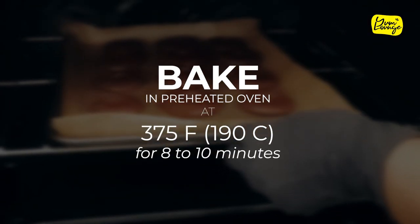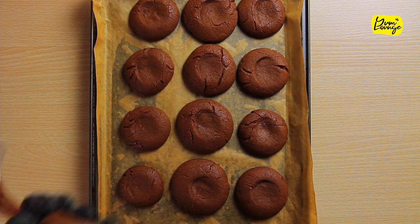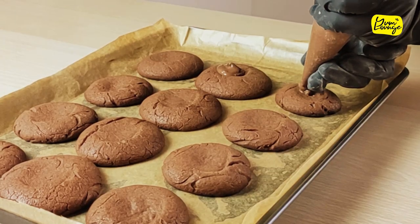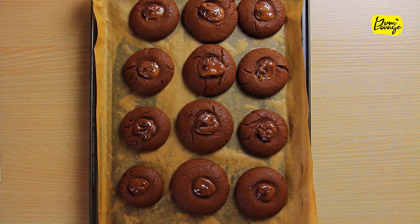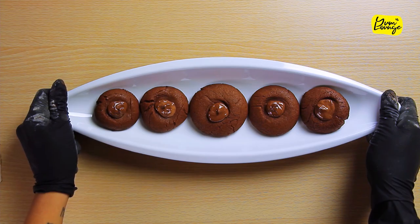Bake it at 190 centigrade or 375 Fahrenheit for 8 to 10 minutes. When the cookies are done, add Nutella topping in the center. You can also add dry fruits like almonds and pistachios as a topping. Enjoy your yummy, crunchy, and fresh Nutella chocolate cookies at home.